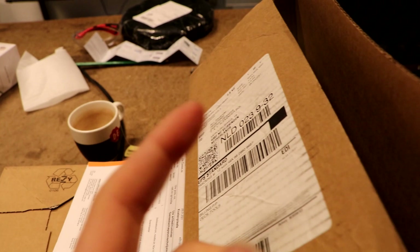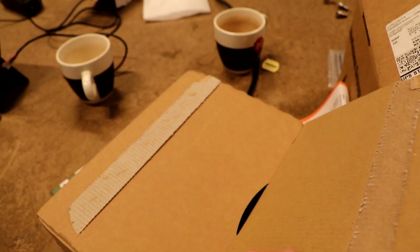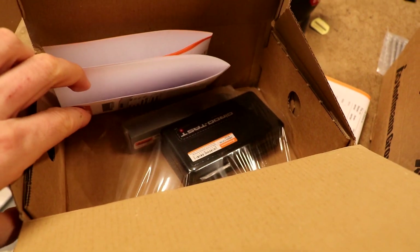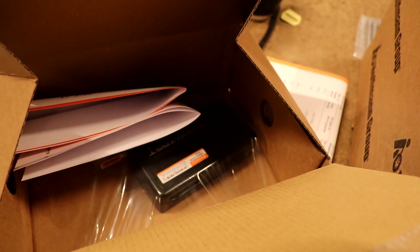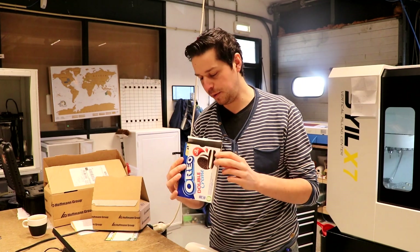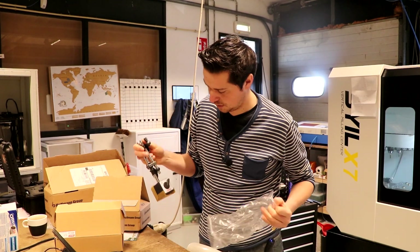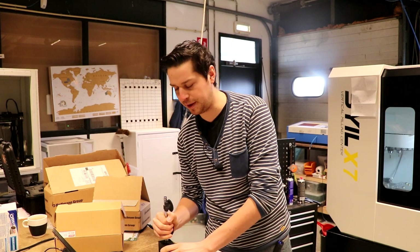I'm trying to measure 0.005 millimeters, which should be the maximum amount of runout. So at ten to five on Thursday afternoon I ordered a different dial indicator, and then on Friday, within 13 hours, it's here — which is awesome. This should be my new magnetic base; it's a Holax one, definitely a bit better than what I had from AliExpress, and it wasn't very expensive either.